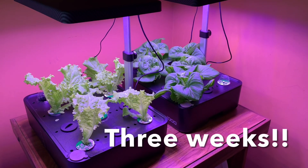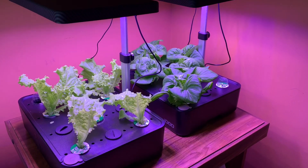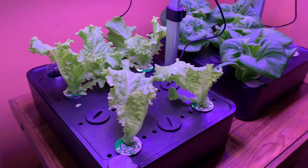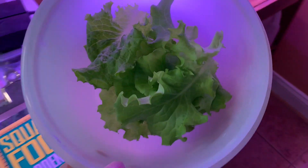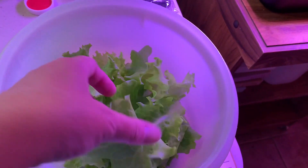Hey y'all, it's a three week update of the hydroponic lettuce gardens. I've already harvested some of the leaf lettuce and put that in my bowl here. So look at that — look how big the leaves are.